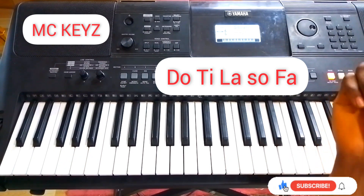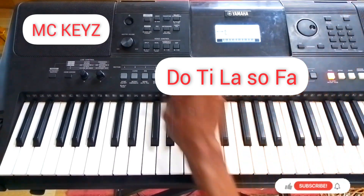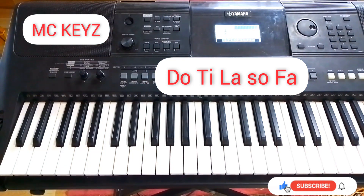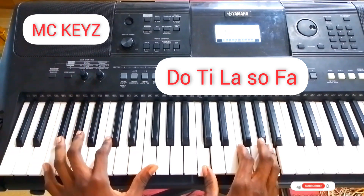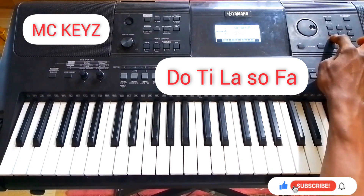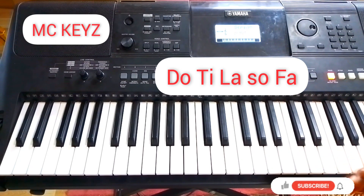Now let me show you how to set the tone for this thing. When you're on the keyboard, fresh like this — all you have to do first is to select number 70, all your strings. You select strings first.